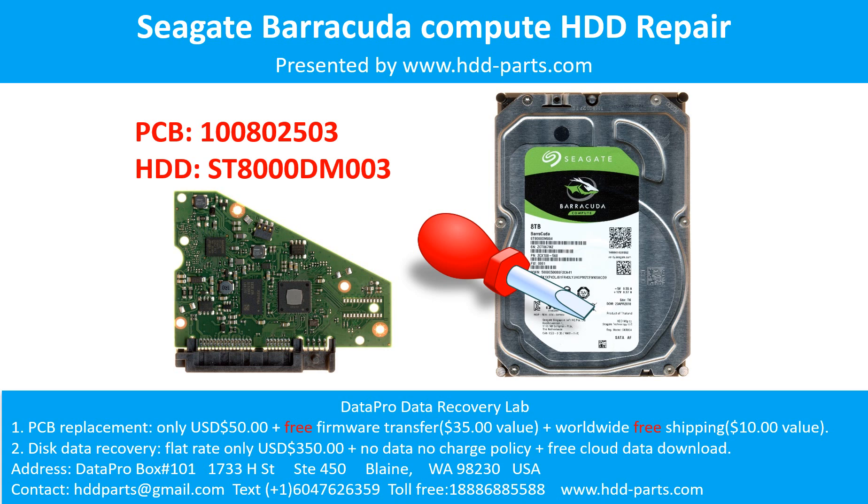Hello there. In this video, we are going to talk about the Seagate Barracuda Compute 3.5-inch SATA hard drive, the printed circuit board repair, and the disk data recovery. For this case, the printed circuit board number is 100802503. The hard drive model number is ST8000DM003. It is an 8TB Seagate desktop hard drive.